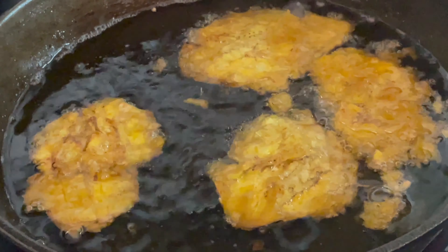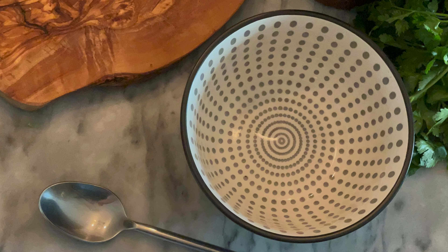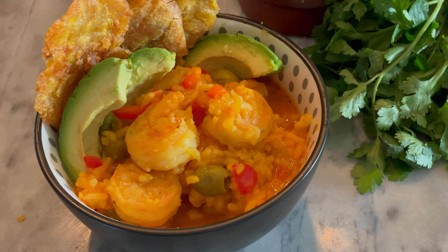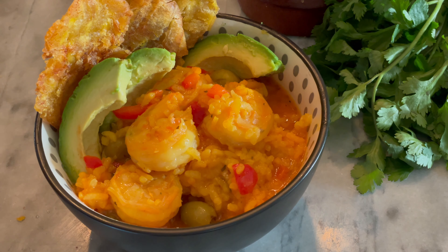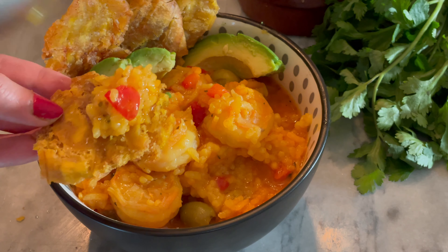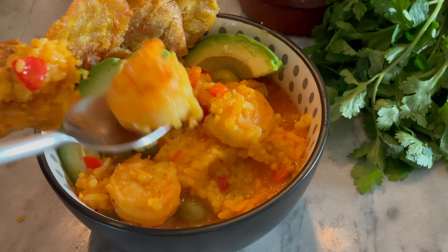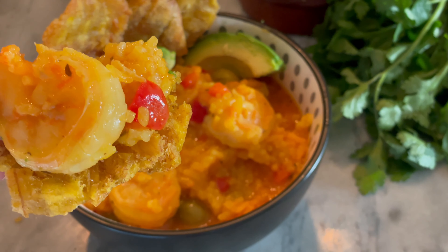Saca los tostones y déjalos escurrir en un papel toalla. Luego que ya tienes los tostones hechos, es hora de servir tu asopao con los camarones. Recuerda que lo puedes servir también con aguacate. Si te gustó este video, no olvides suscribirte para ver más recetas puertorriqueñas como estas. ¡Disfruta un rico asopao con tostones volados!